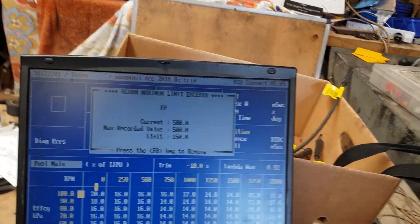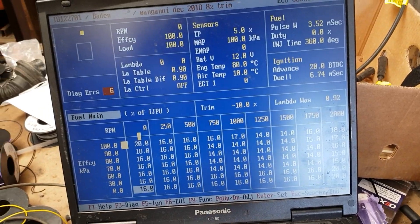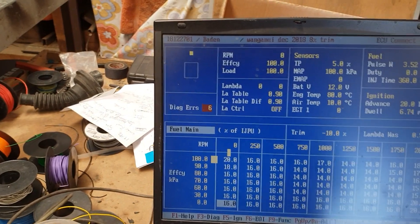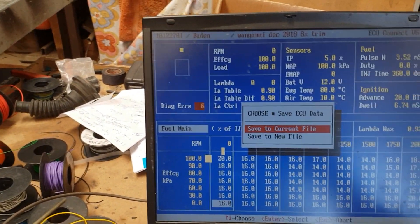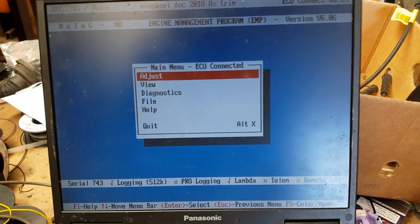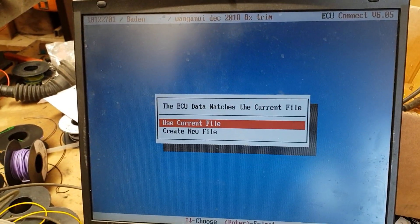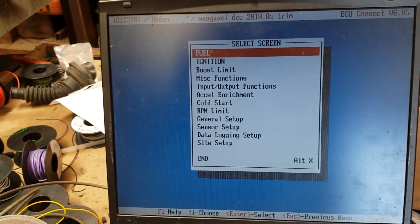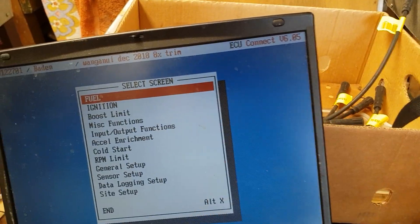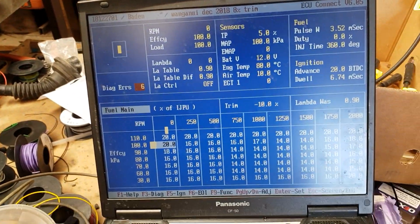Everything on this is keyboard-only - you can't use the mouse, so it takes a little bit to work out. We'll just get rid of that alarm. When you first come in, save to the current file. If the ECU is powered up, use the current file and it will say it's connected. We're in the fuel circuit now - go to the main table and it brings up this screen.